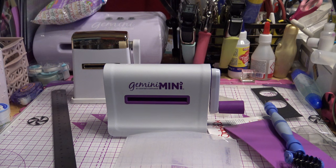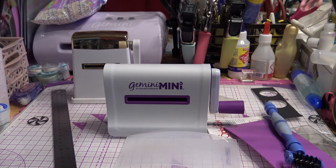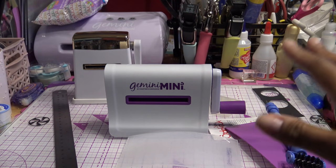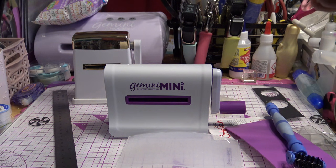Those are all the minis I have — handheld, hand-crank, very simple to use. I'm going to put these away and bring out the Cuddlebug-type machines, like the Big Shot and Cuddlebug. I think I also have an Epic Six, and I think that's all I have that are die-cutting manual machines.